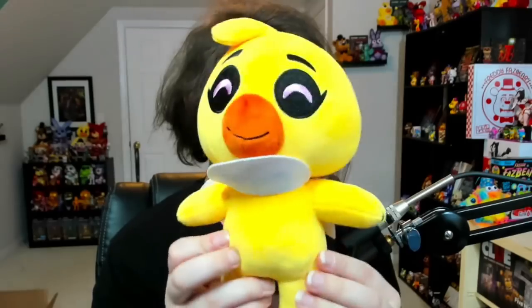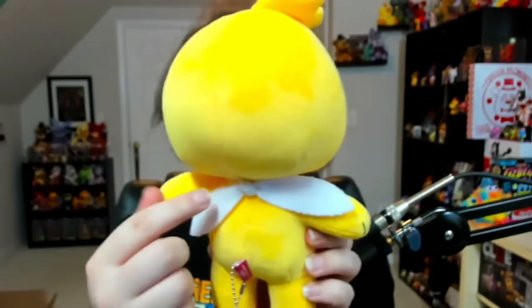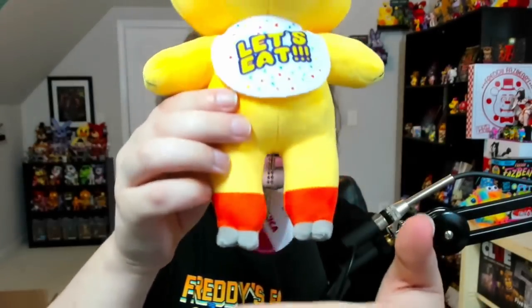Moving on now to Chica, and Chica looks pretty interesting. She's got her bib, which you can flip up. She's got some tuft hair at the top, some cute eyelashes, cute beak. She also has a ribbon at the back of her bib. This is Chica — she also has little chicken feet.